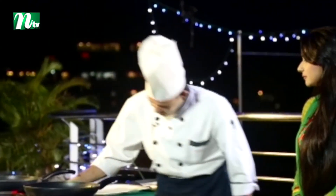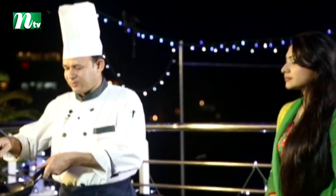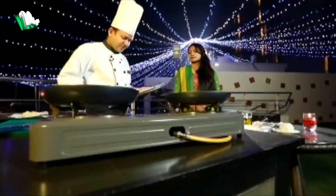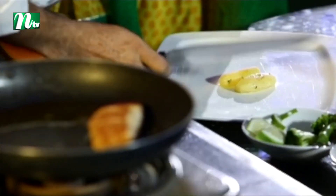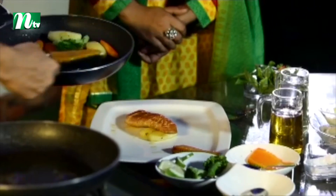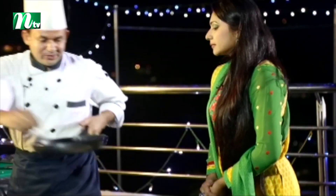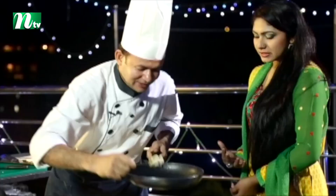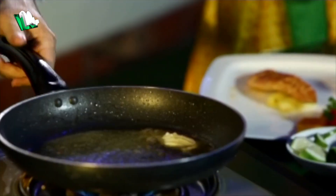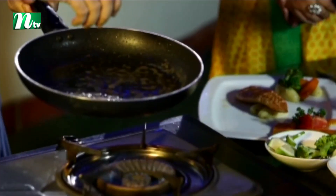We have a vegetable dish ready. Now for serving the fish: at the same time, we will use some butter. I'll put the butter in with lemon — this is a fresh butter and lemon sauce.